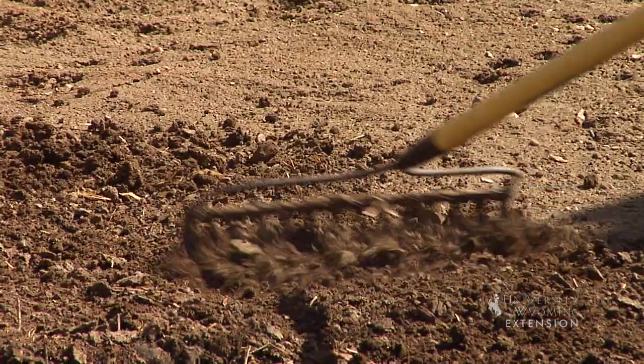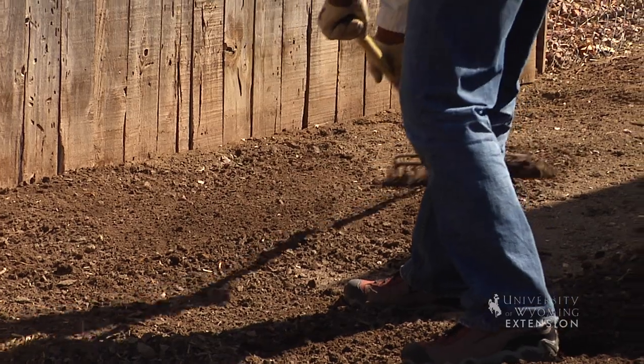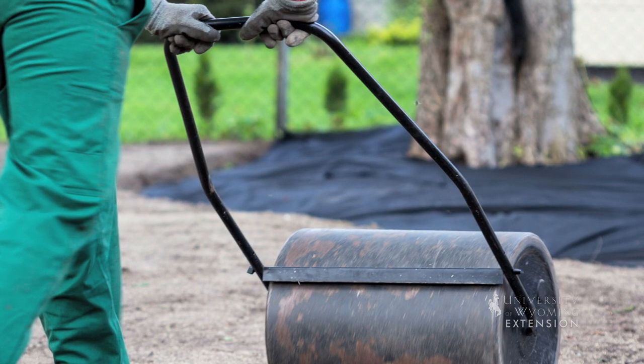Follow that up by raking it in to give us a nice, smooth surface to plant into. Firm up that soil a little bit with a roller, then we're ready to plant.